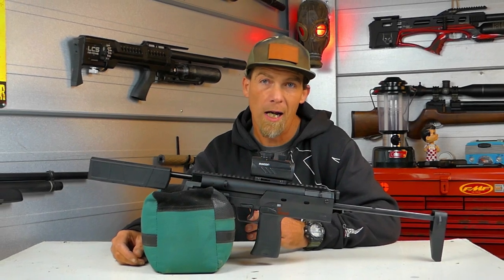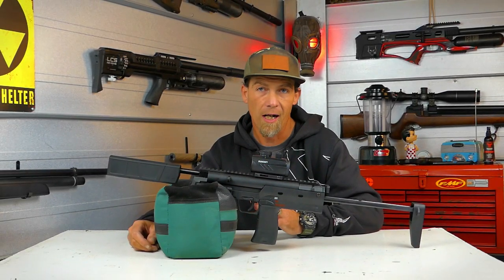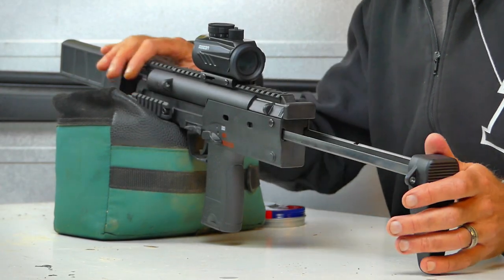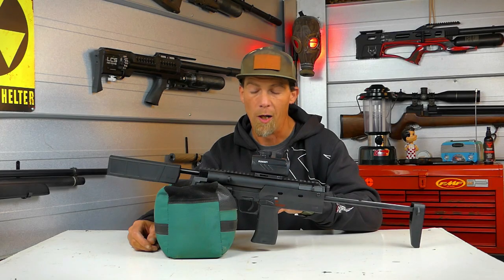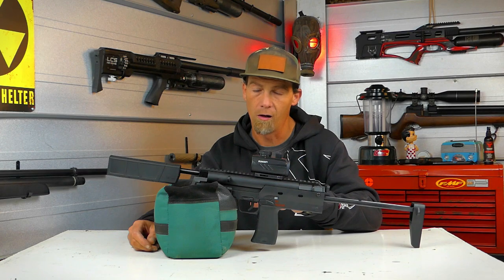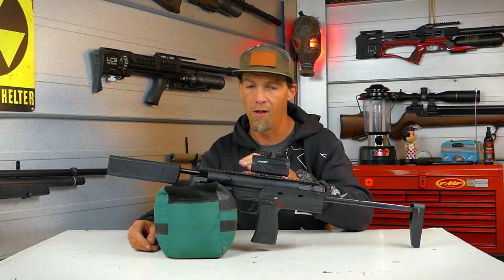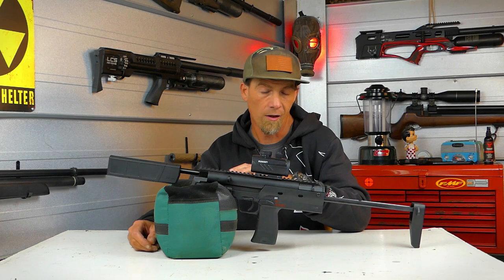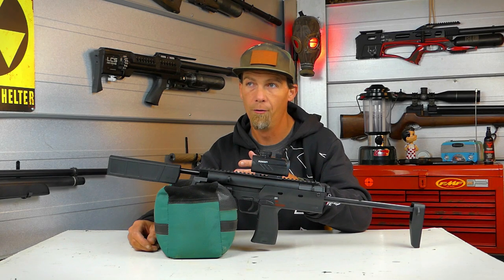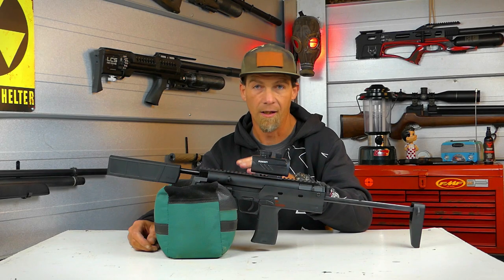Hey guys, welcome back to the channel. We're out here in the air gun bunker and today I've got kind of a unique little gun to show you. This is the H&K MP7 put out by Umarex. Now this is a replica of the actual firearm, but what's kind of unique about this is it's not CO2 operated — this is a break barrel — and I'm excited to show you guys some of the details of this gun, go into shooting it, and just try to show you as much as I can in this review.